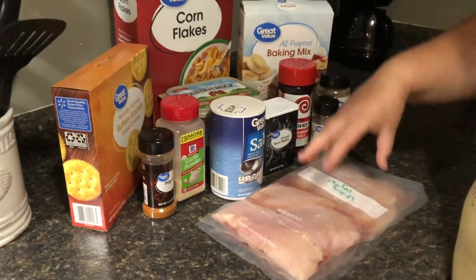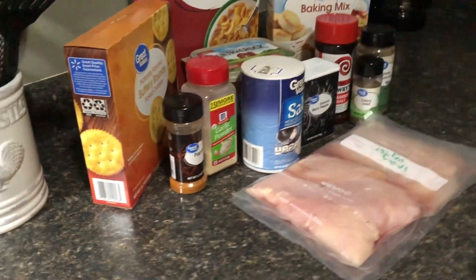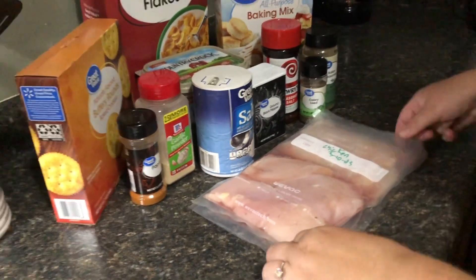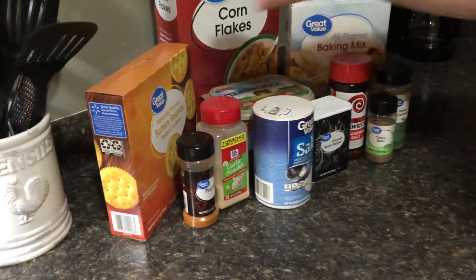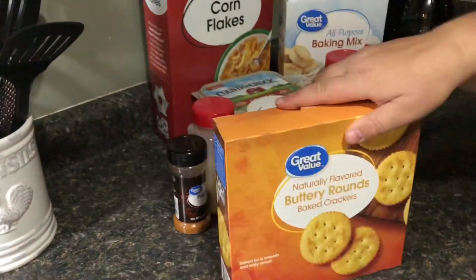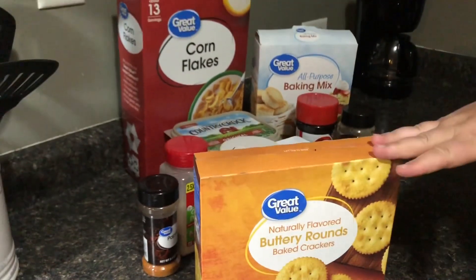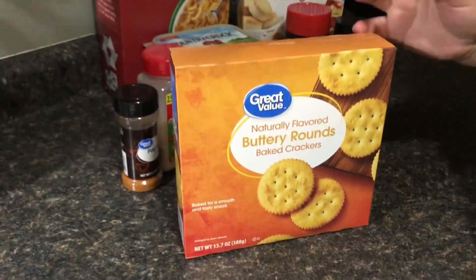We have some chicken here — I don't remember exactly how many pounds, but the recipe calls for two pounds so we're going to have to weigh it. We're also going to use some Ritz crackers. We got just the generic brand on all of the stuff since this is just a trial run for a recipe.